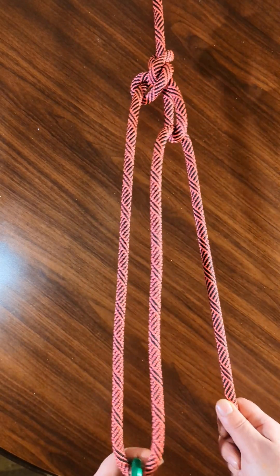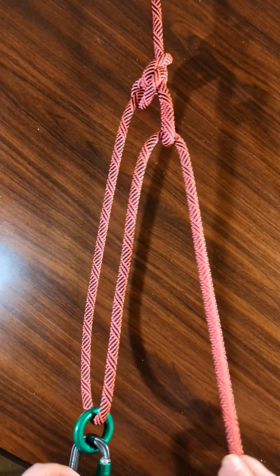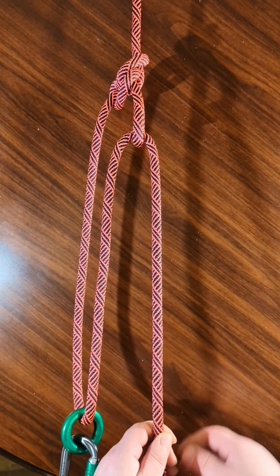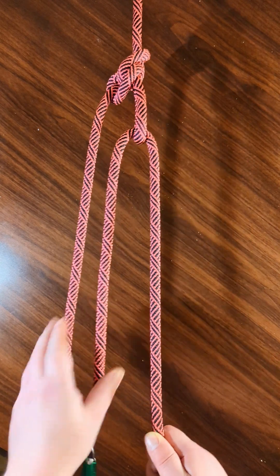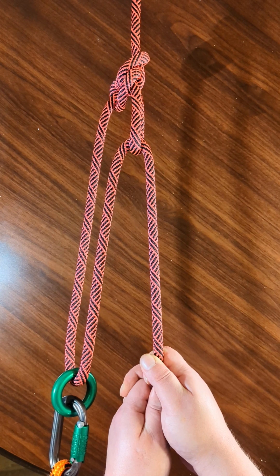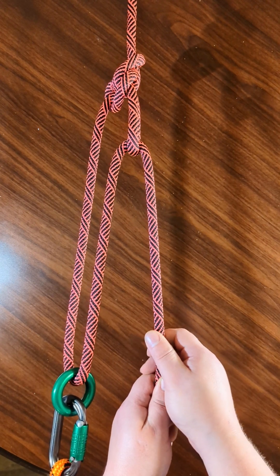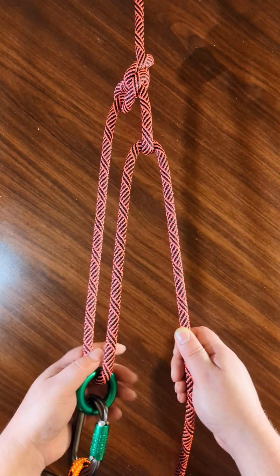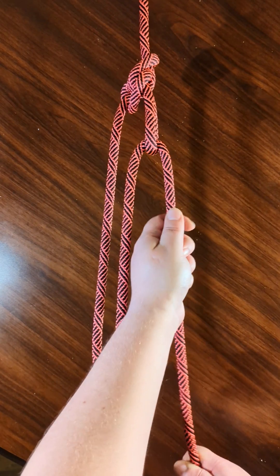At this point you can create, in theory, a 3 to 1 mechanical advantage — 1, 2, 3 — using this system by pulling to make it nice and tight. In reality, it's more like a 2 to 1 or a 1.5 to 1 system because of all the friction involved. But nevertheless, it does give you a mechanical advantage.